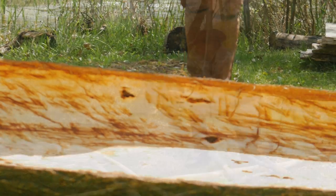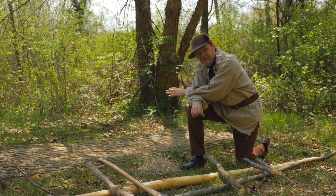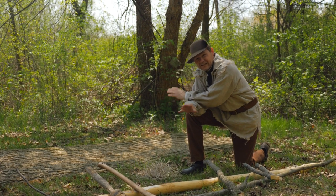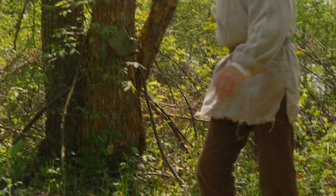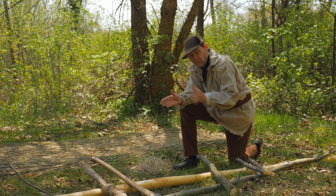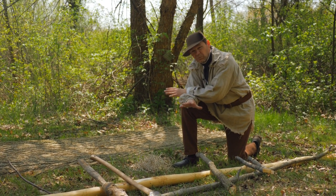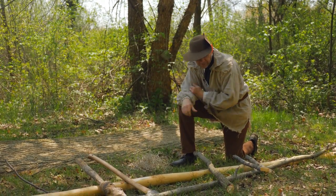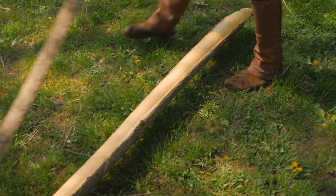We've made it here by the body of water that we need to cross, and we've brought our bark in a nice big sheet. We're going to flip it over onto the wet ground — we want it to stay damp. This bark took about four hours to get off the tree, so we're about four hours into our project here.